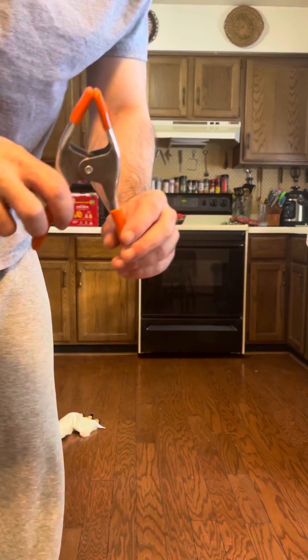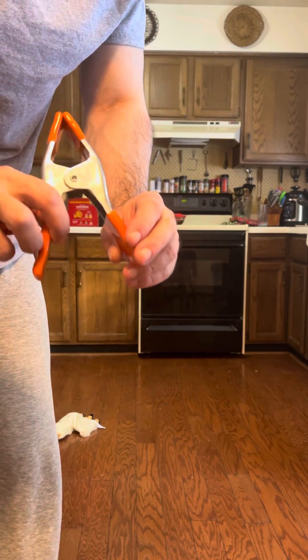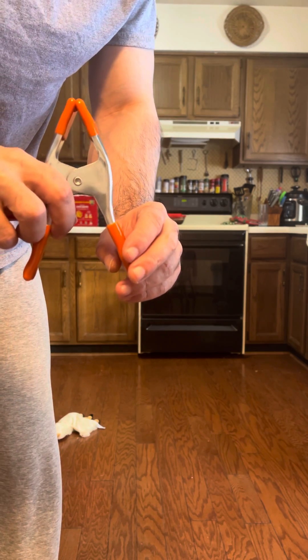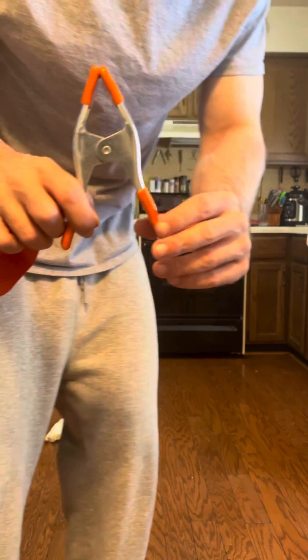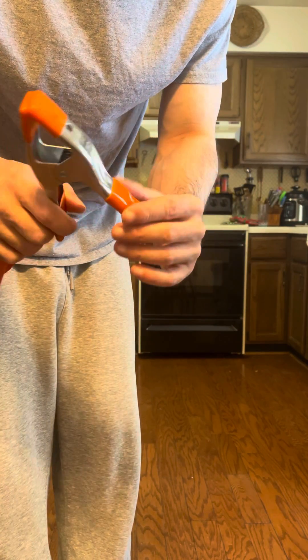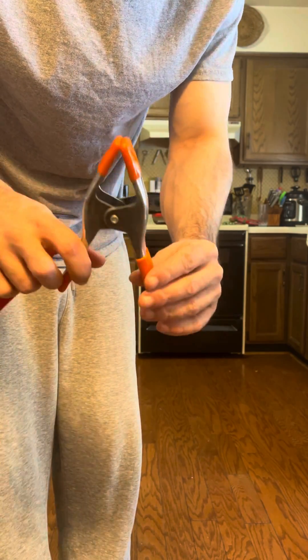I figured I'd make a video about what I'm doing to build up my thumb while I'm gripping at the same time, so I don't lose pinch strength and also build up the thumb pad.